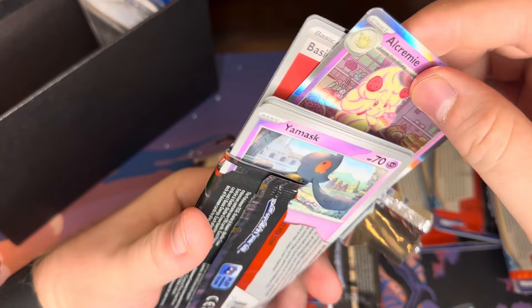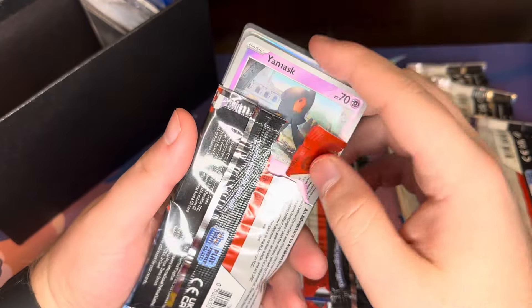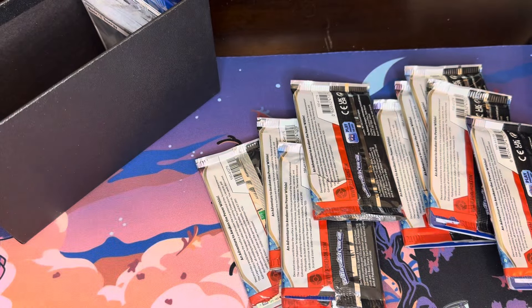Oh, they give me the rare if there's a rare. Careful on Amazon, guys.